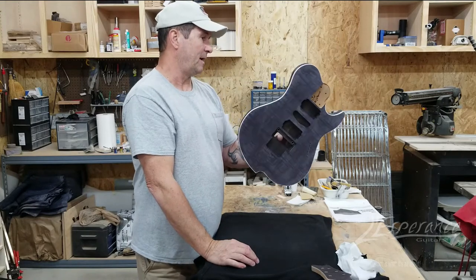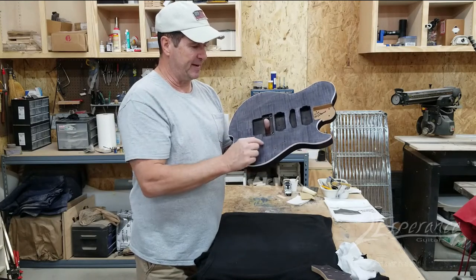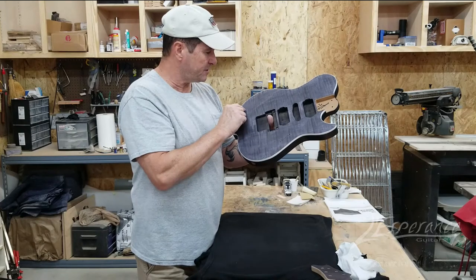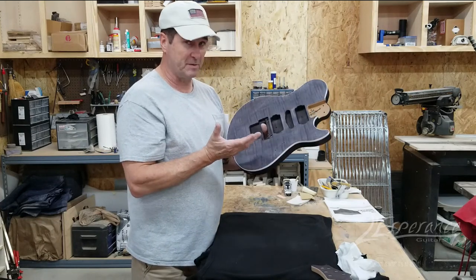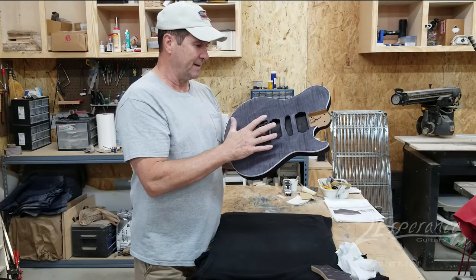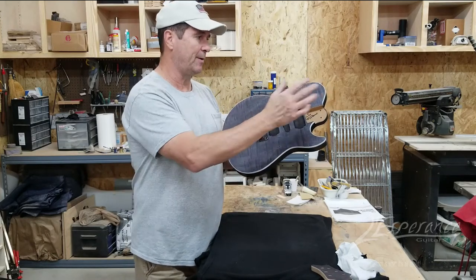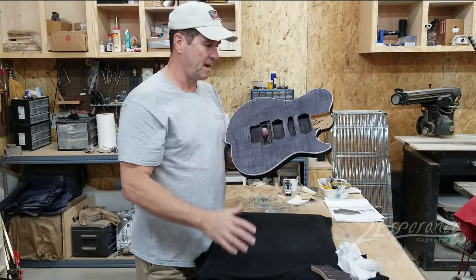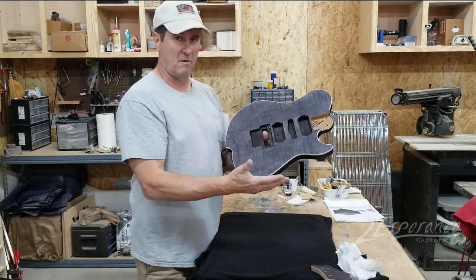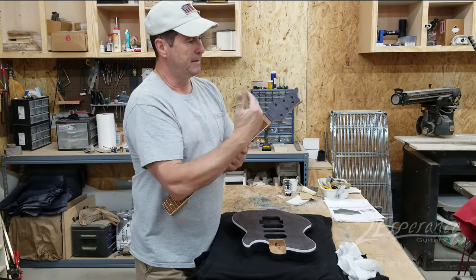The first process was to stain it all black. This does two things: one, it lets the black stain penetrate into the figure of the curly maple right here. The other thing is it shows you little scratch marks left over that I really couldn't see when I was sanding — they pop now and they'll disappear after I sand with 320. I'll sand it down light so you're still going to see some streaks of the curly maple, then put another coat on, let it soak in, do another light sanding, and then put the color on. I'm going to do the same thing with the headstock.